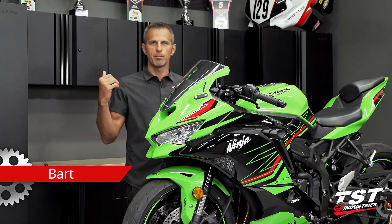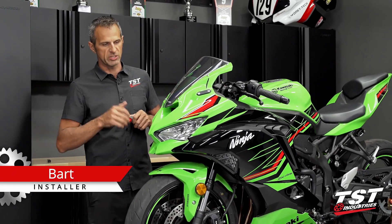Hey guys, welcome to TSC Garage. I'm Bart. In this video, I'm working on the ZX-4R.